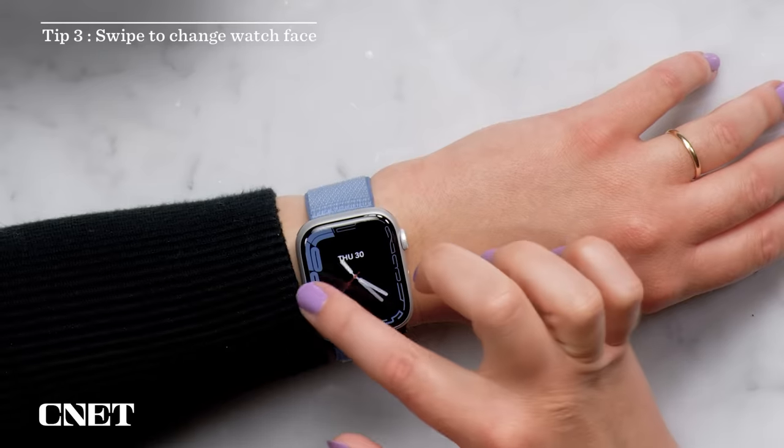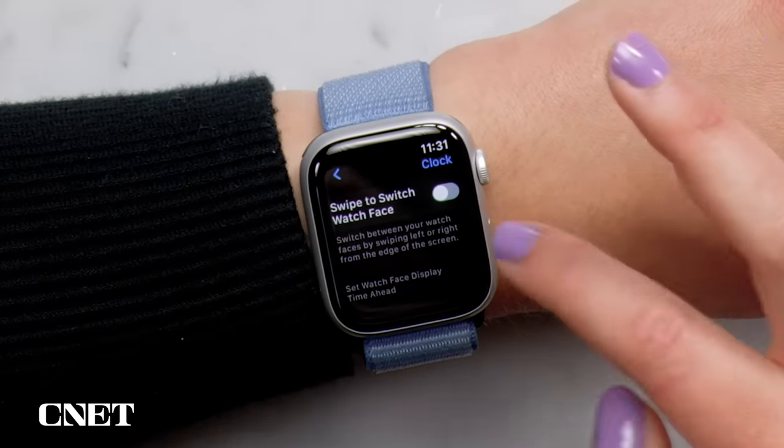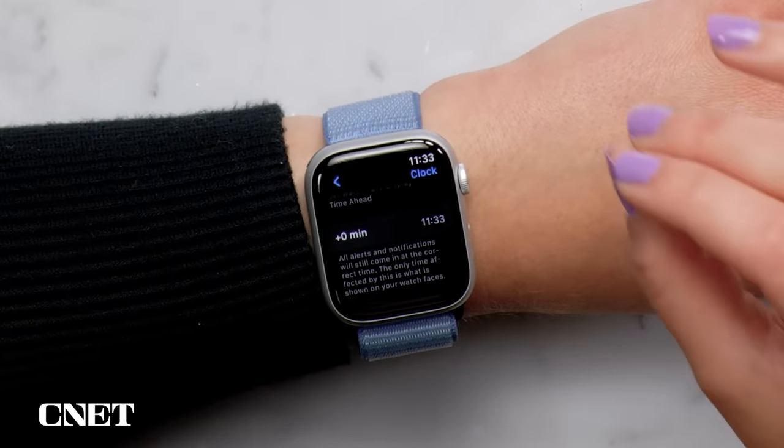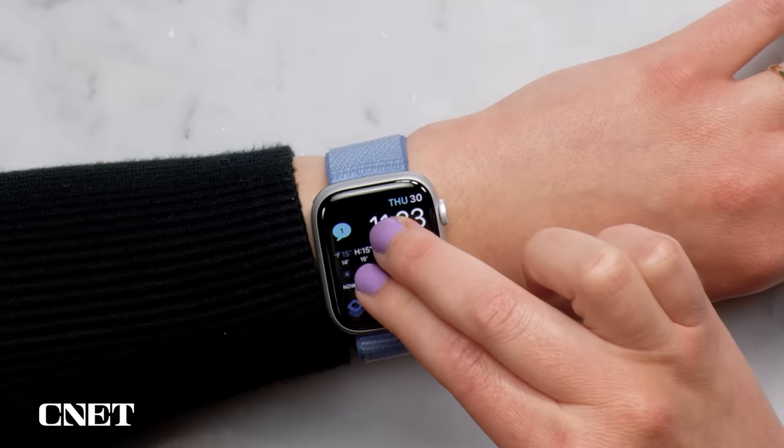You used to be able to swipe back and forth between different clock faces on the Apple Watch, but that was disabled in the first editions of watchOS 10. Fortunately, you can get it back with the latest update to 10.2 — just go to Settings, then Clock, then Swipe to Switch Watch Face. While you're here, check out other useful options like setting your clock ahead a couple of minutes if you're always running late. An oldie but a goodie is Tactic Time: if you're stuck at the movies or in a meeting, you can press and hold on the watch with two fingers to have the time buzzed on your wrist.